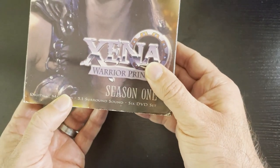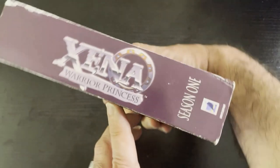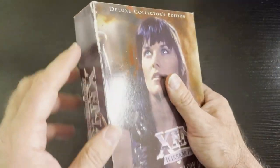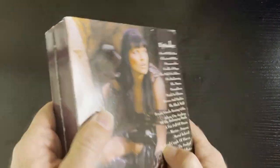It's remastered to 5.1 surround sound. Six DVD set. Lucy Lawless on the cover there. Xena brand on the spine. I got this at a Thrift or Goodwill, so it's a little beat up, but still in pretty good condition. You have your episode list back here. This is how you do a collector's set, to me.